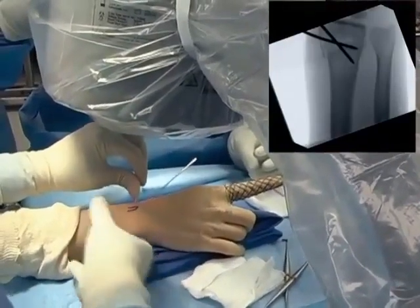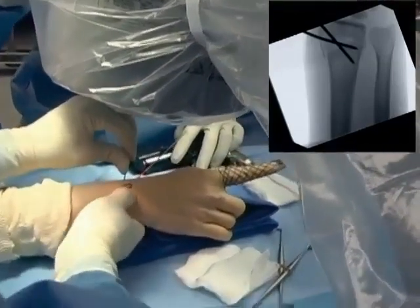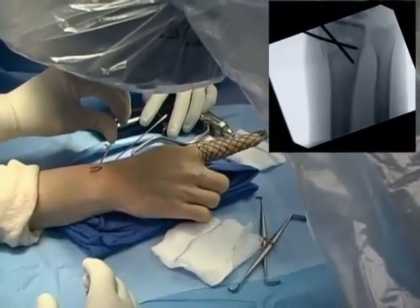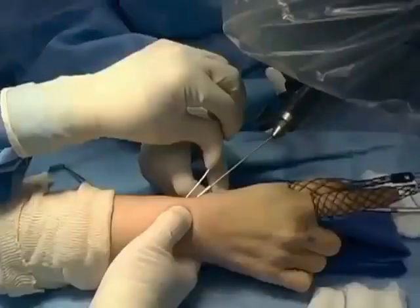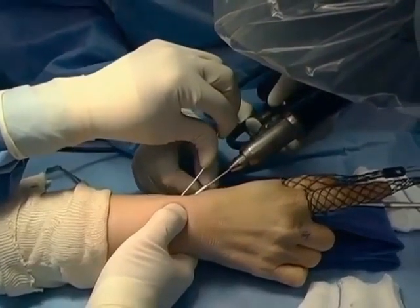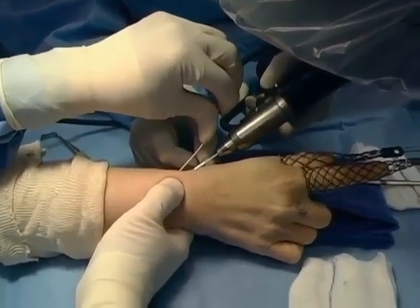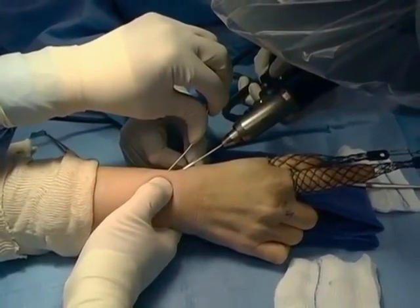The radial styloid pin is then driven across the fracture into the opposite cortex of the radius proximal to the fracture line. It is embedded into the cortex and may be driven just beyond the cortex, but only about a millimeter or so. Here the pin is being driven across the fracture engaging the opposite cortex, which effectively stabilizes the fracture.